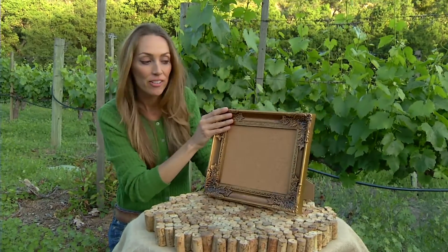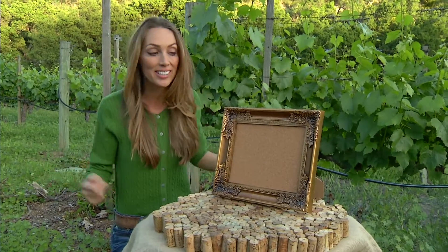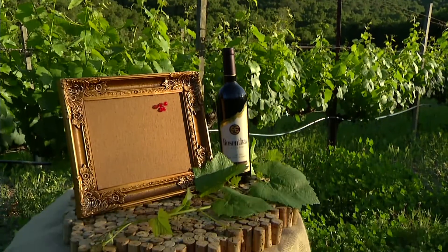And there you have it — a simple yet creative craft you can do in under 15 minutes. It looks beautiful and it'll add a lot of value to your space.